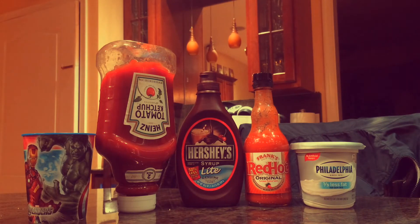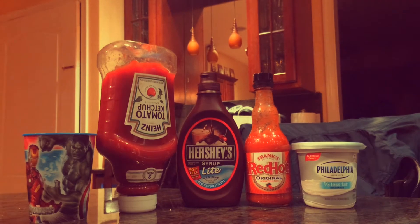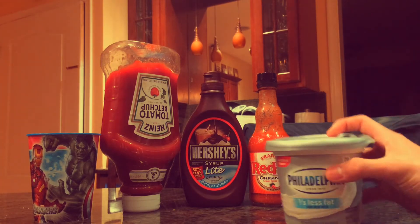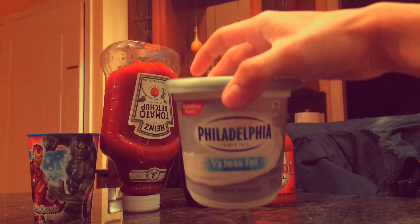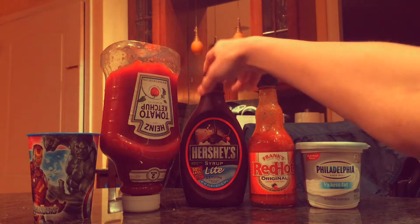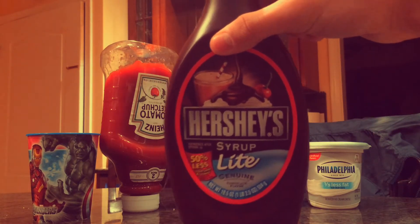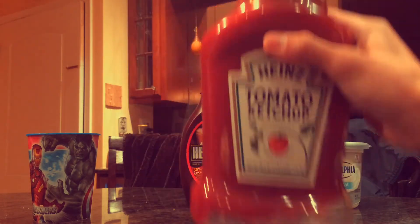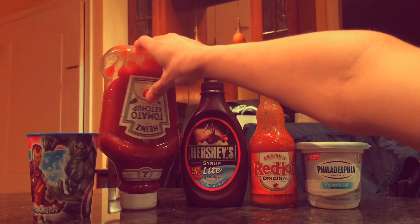Okay guys, so we're just going to get right into me making it — we're going to get rid of this. It literally tastes like straight barf. Alright, see you later guys. Okay guys, we are back. This is the ingredients I'm going to be putting into his drink. We got Philadelphia cream cheese, some Frank's Red Hot Sauce, some Hershey's syrup, and then we got some ketchup. That's pretty much my four ingredients.